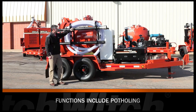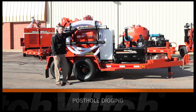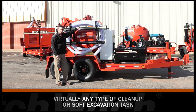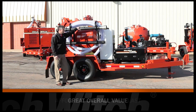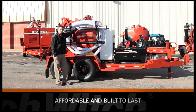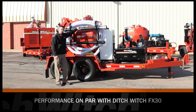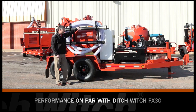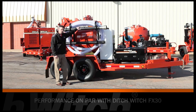Its capabilities include potholing for exposing utilities. You can dig fence posts with it, sucking up dry debris and site cleanup. It's a very solid machine. Because of its open design, it's a low-cost machine. It's extremely durable. Performance is comparable with the FX30, so it's a very powerful package in a low-cost configuration.